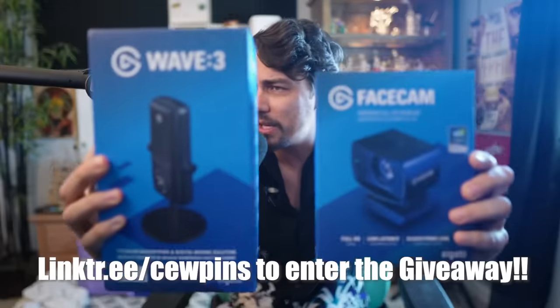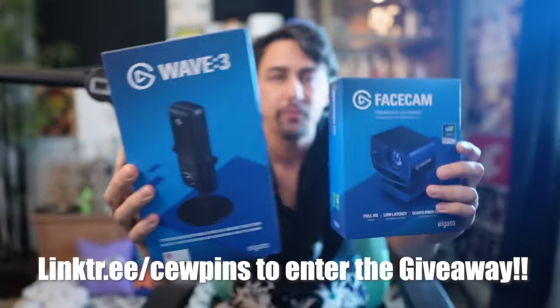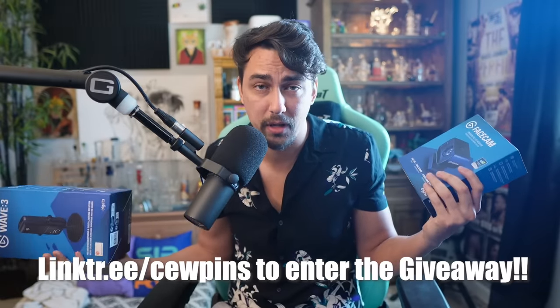So I thought I'd pull back the curtain on the biggest lie about herb vapes. Leave me a comment, let me know what you think. If you haven't entered my giveaway, I'm giving away an Elgato streaming setup — you can win a face cam and the Wave Three mic. Check out my link tree, it'll take you right to the giveaway. And if you didn't see my video 'I might never use a Bic again,' have a lit day, my dudes.